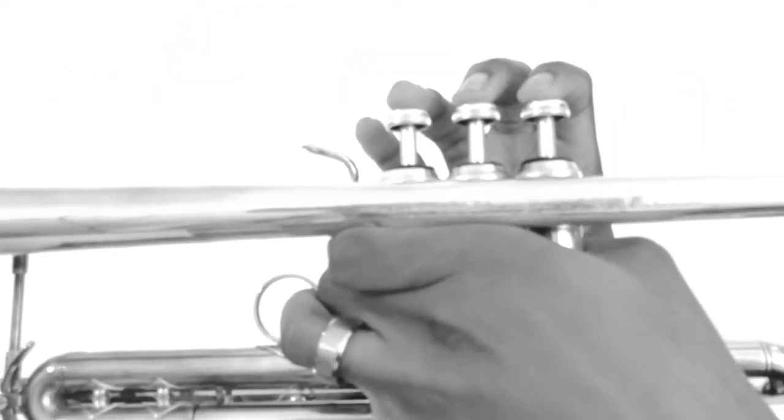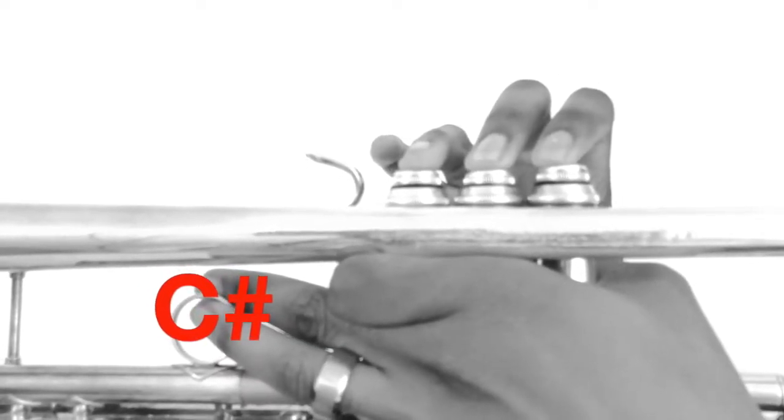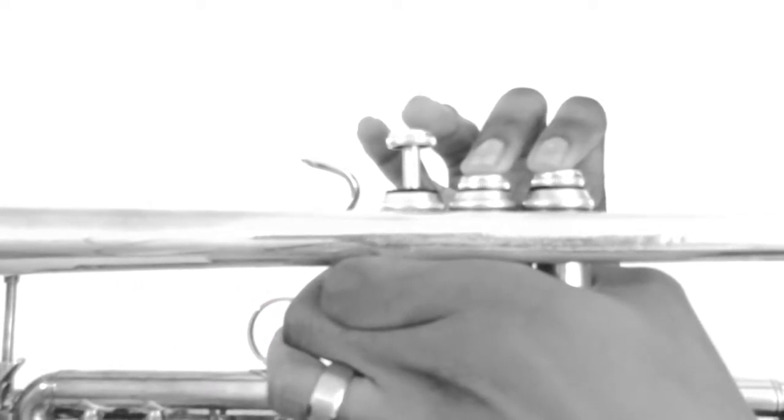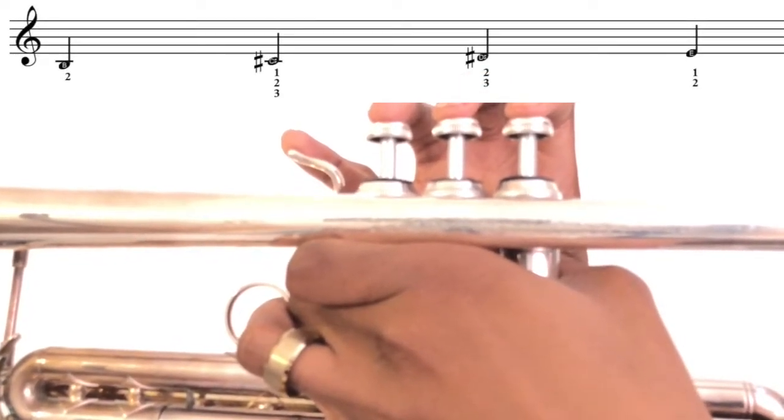[Play-along exercise: D sharp and E, counted in four. Repeated twice.]